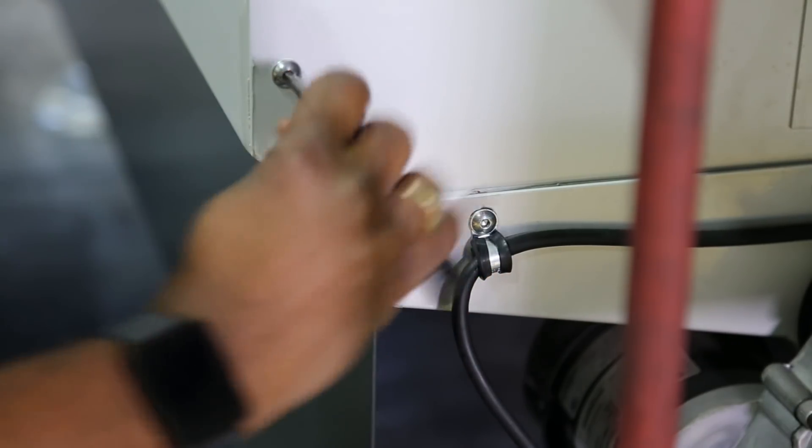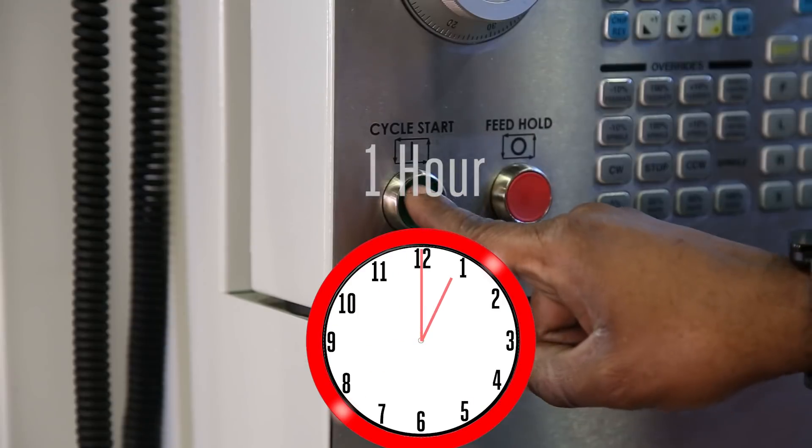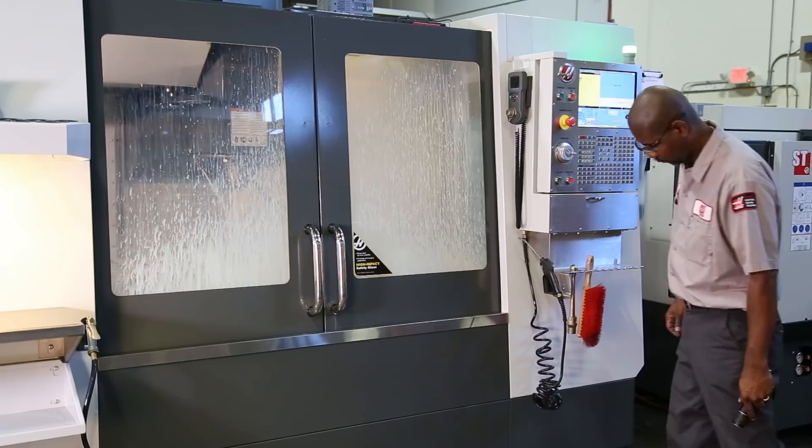Remember, this is a customer machine and it should look professional when the job is complete. Now you need to let it dry for a minimum of one hour before you can test to see if the repair was successful.